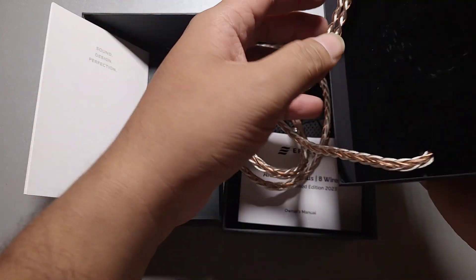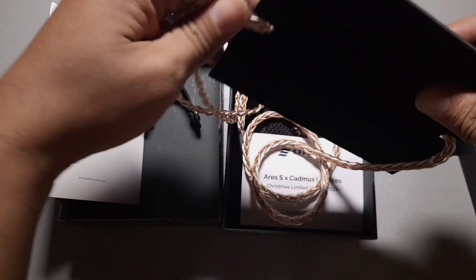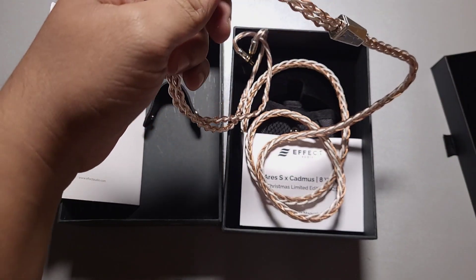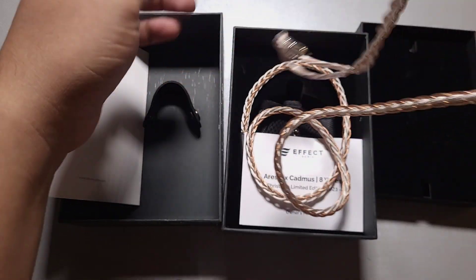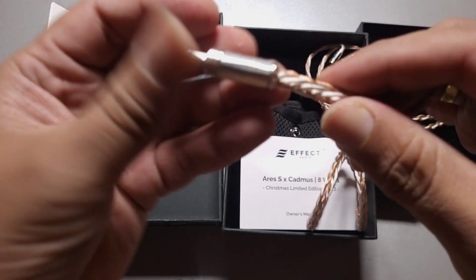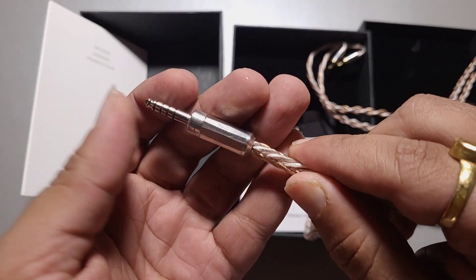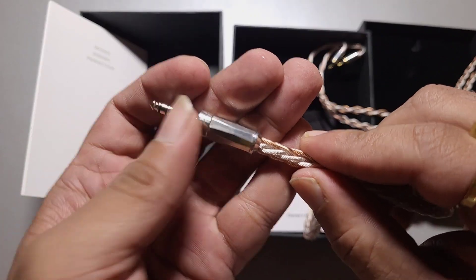This cable looks super super good. I actually loved the Cadmus. I was not very interested in the Ares S because Ares S is warmer, while the Cadmus is more detailed — a bit more mid-forward.